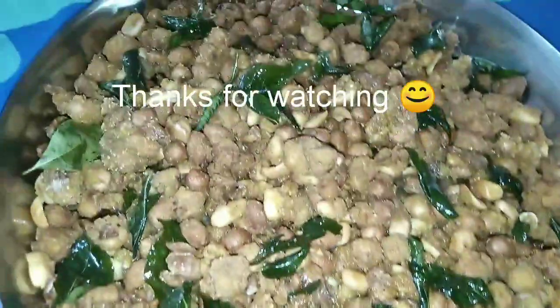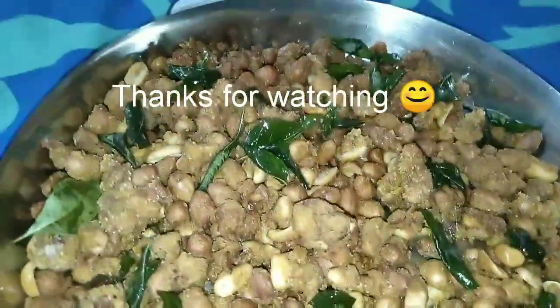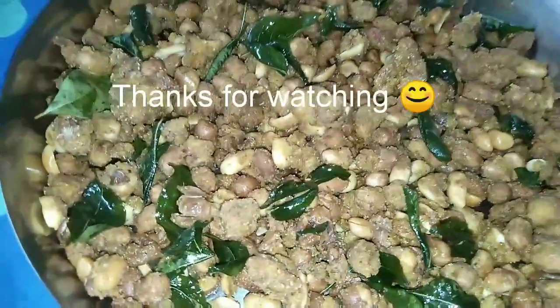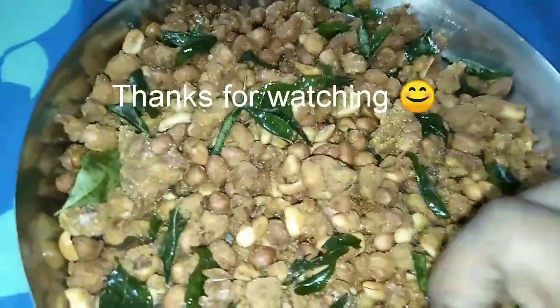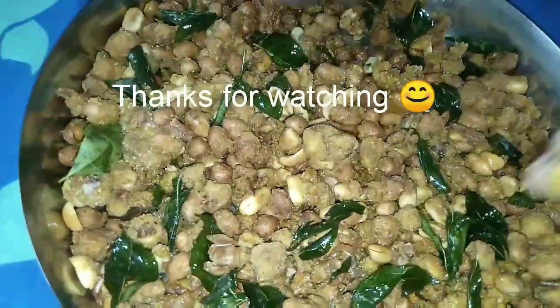It has a lot of taste. Now let's taste it — it has a lot of crispiness and a lot of taste.